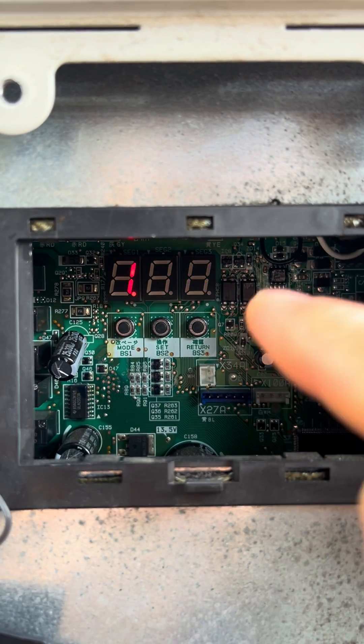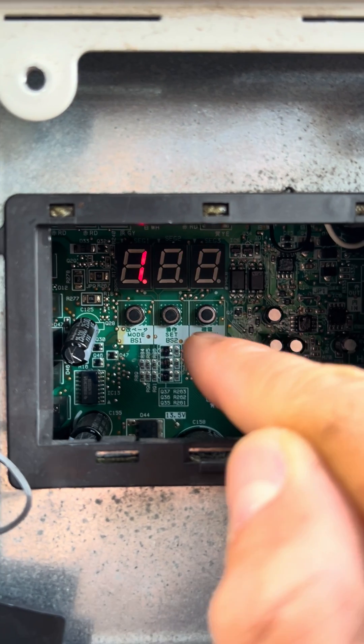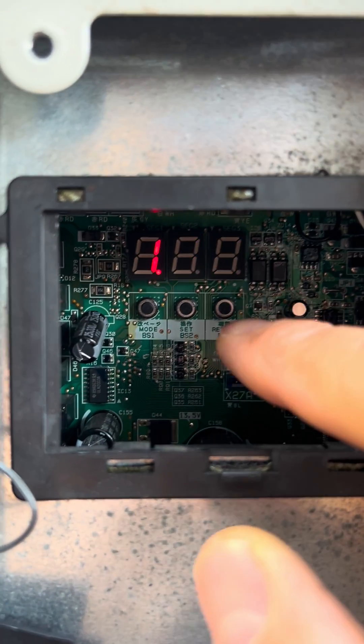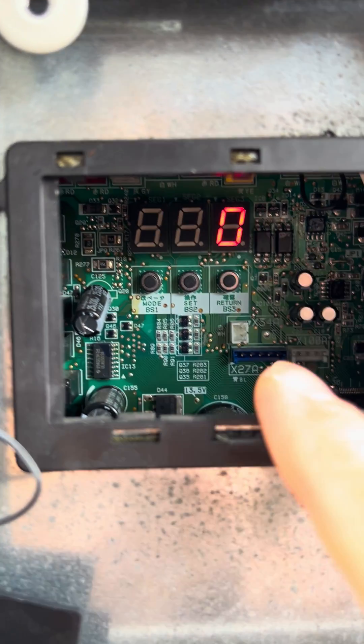Usually if we push the return button it will display the number of indoor units connected, but if we push it on this unit it will display zero.